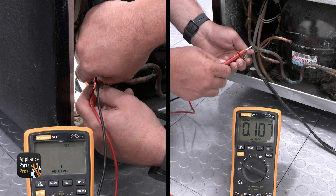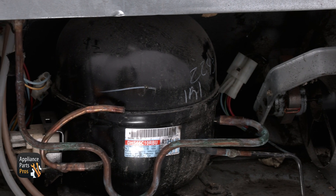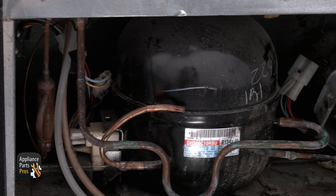If you get 120 volts AC to the start device but the compressor failed testing, then the compressor would need to be replaced. Just remember, you can't replace the compressor yourself since it holds refrigerant — you'll have to contact an EPA certified technician to replace it.